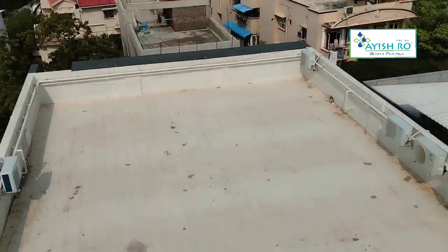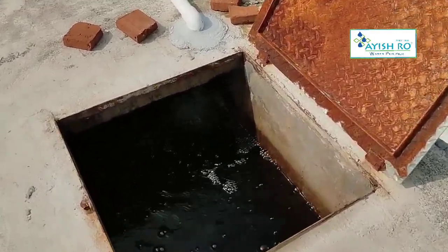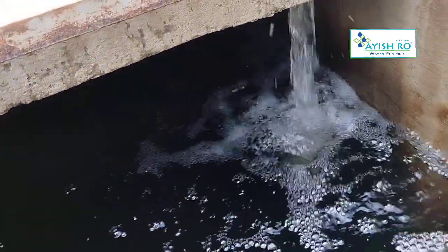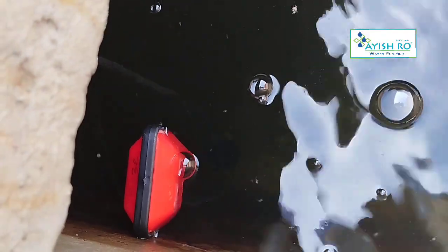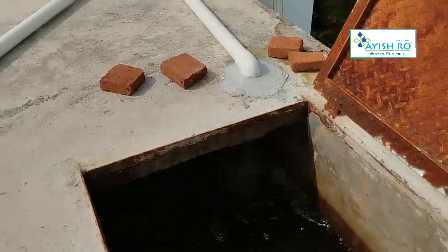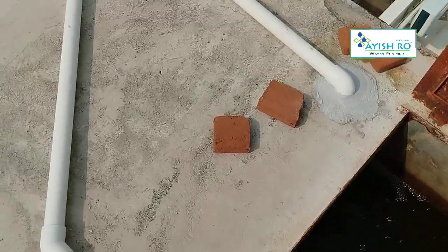There is a tank for raw water. This is a 1.5 HP submersible pump. This tank is bore water. There is a red tank with a partition. In this bore water section, we have a raw water tank. There is a sensor here. There is an RO unit. There is dry land protection.